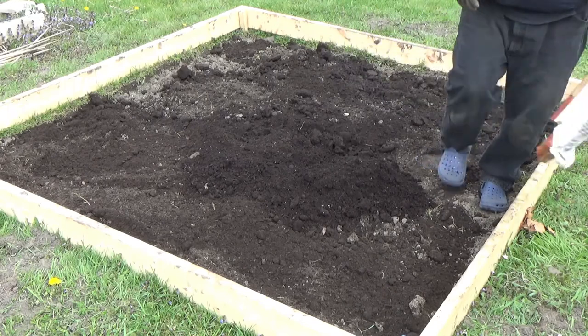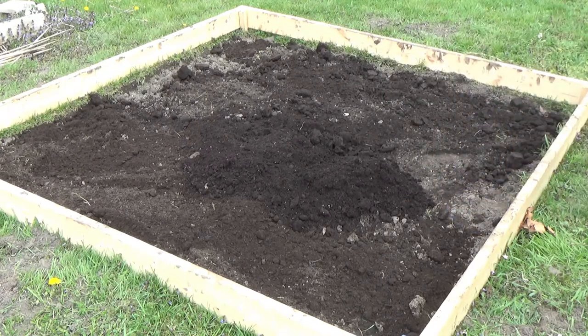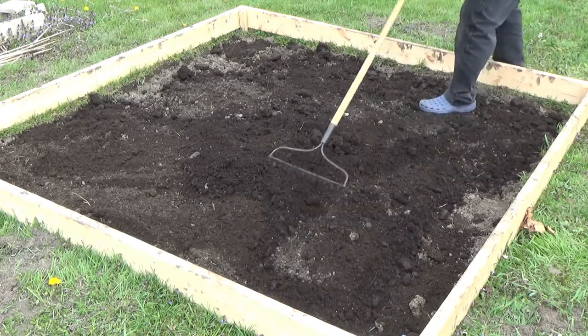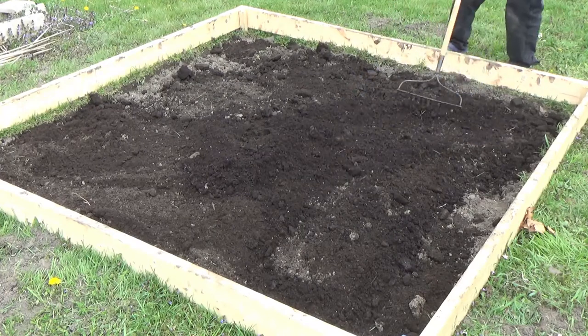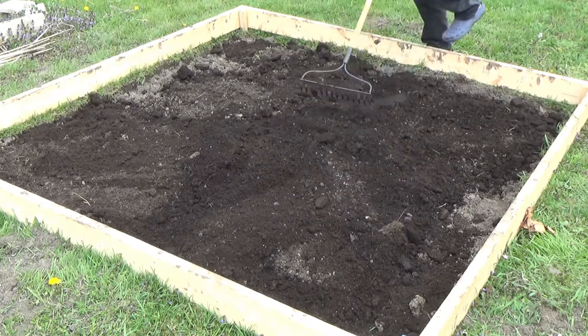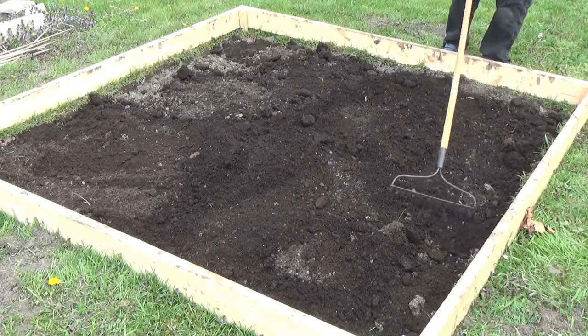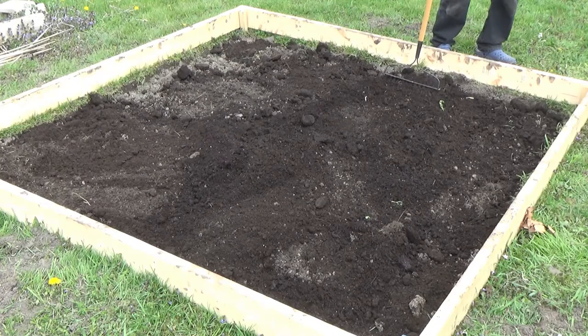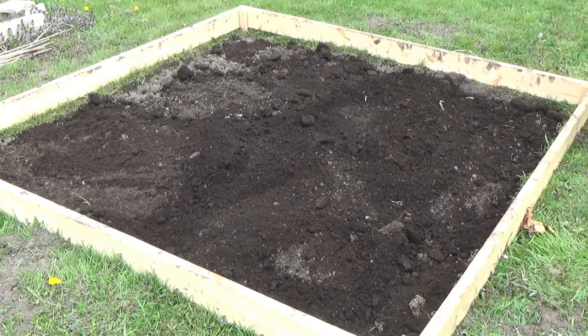We'll see how the tomatoes do. Now we're going to rake up the manure and get it all mixed in nicely. As I brew my coffee, normally you should let the coffee grinds dry out for the nitrogen, but I have some fresh ones and I'm going to throw them in as I go. It's only the second week of April, so I still have a little less than a month for everything to biodegrade and mix in. I'll also make sure there are worms in there — happy little worms — and I'll probably add some compost too.